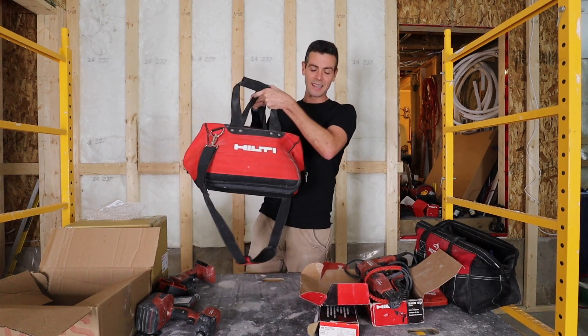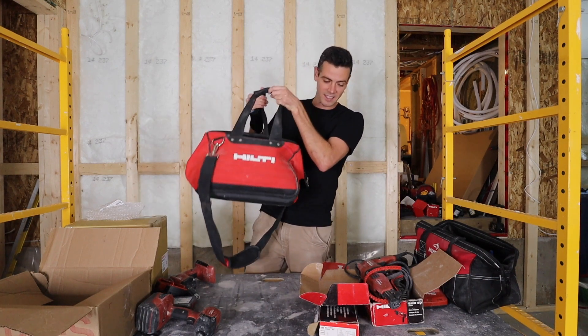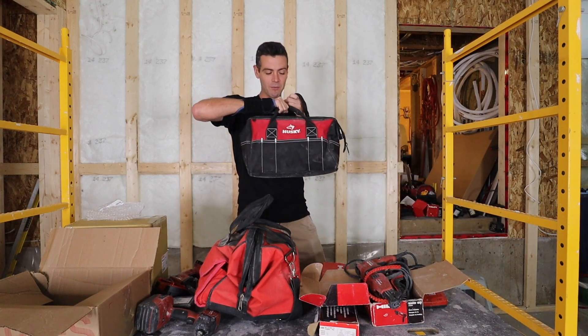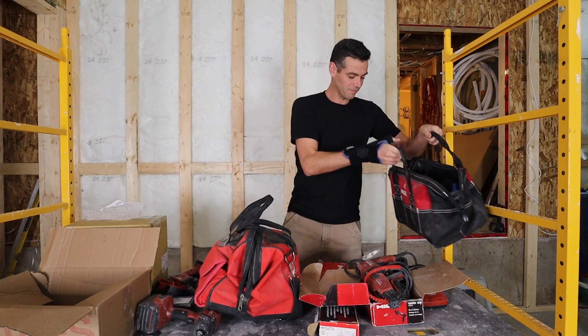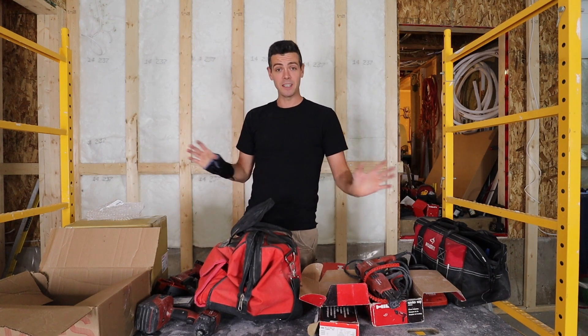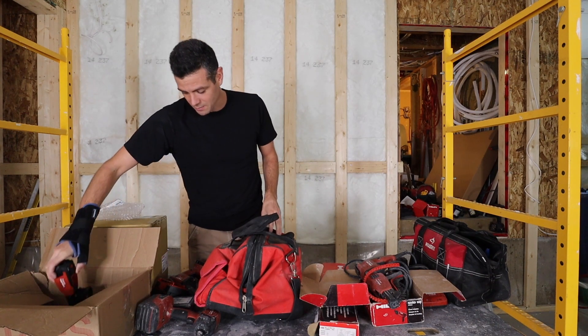The first thing I did once I started stocking up on Hilti tools was get rid of the Hilti bag. The last thing I want in my vehicle is a Hilti bag visible through the windows, so I started using this Husky bag for my laser and all my other stuff.